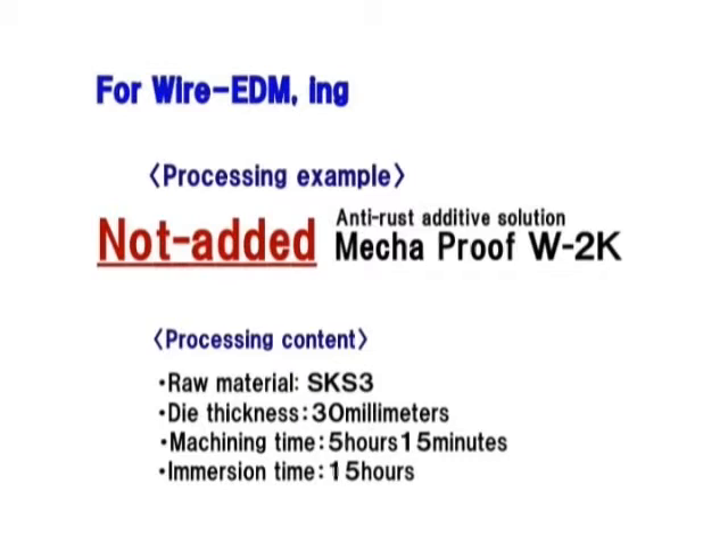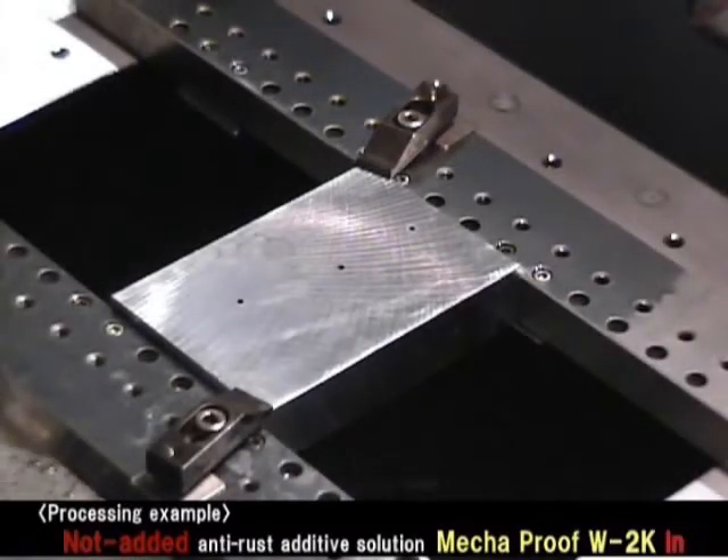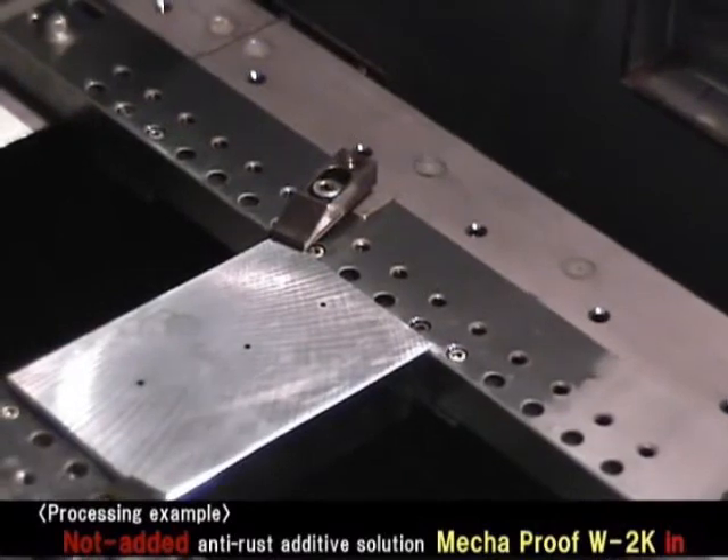First of all, we explain the excellent effect of anti-electric corrosion and anti-rust additive solution Megaproof W2K. Let's machine a work piece without adding anti-rust additive solution Megaproof W2K in a work tank.